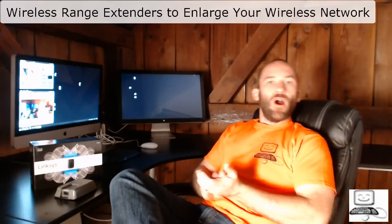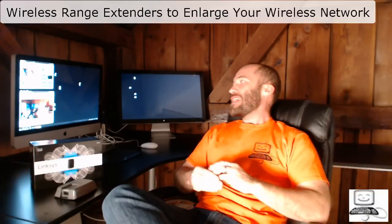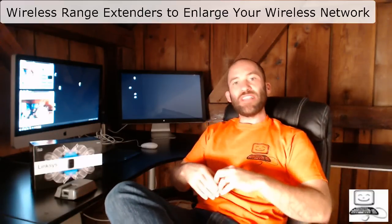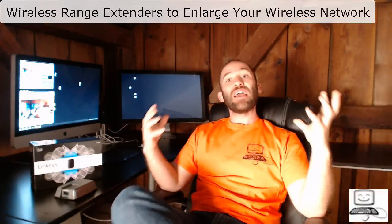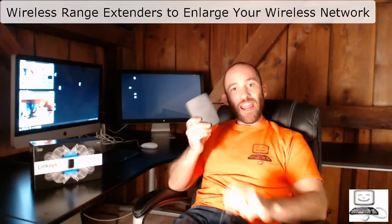Hello again. I am Eli the computer guy, and today's class is wireless range extenders to enlarge your wireless network. Today we are going to be talking about enlarging your wireless network very easily using something called range extenders.